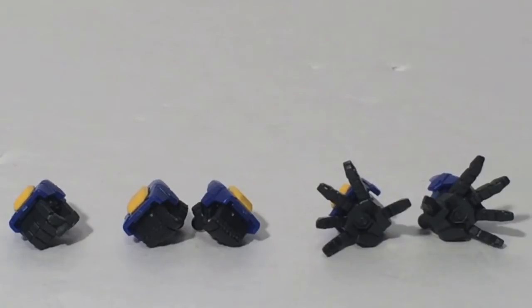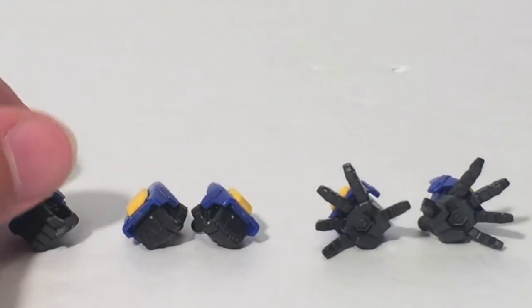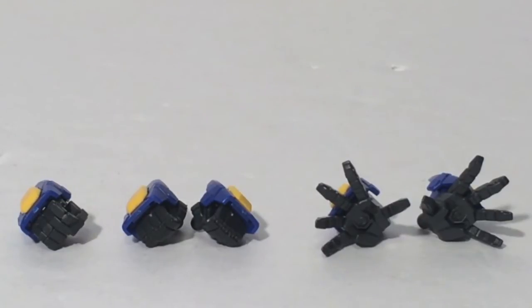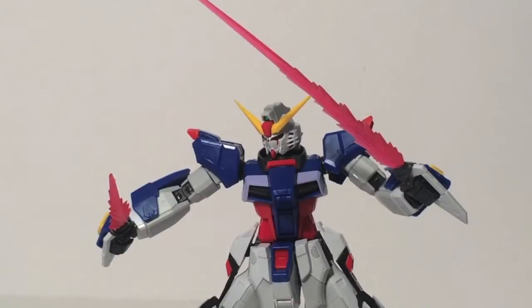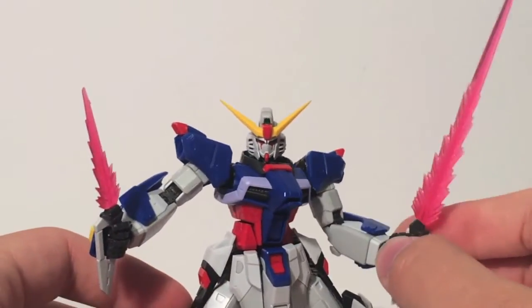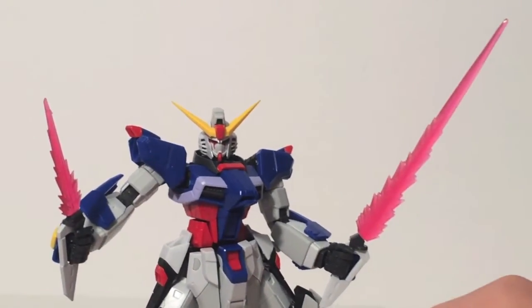In addition to the poseable hands, you get five pre-posed hands: two really splayed-open hands for finishing moves or dynamic attacks, two fists that are more naturally closed than the poseable hands can do, and a gun hand with a nice trigger finger — which works really well for holding the beam rifle, as the articulated hands can get a little loose. You also get two beam saber handles stored in his shoulders, with a shorter beam for a throwing pose and a longer beam for a standard beam saber pose. The beams look really good overall.